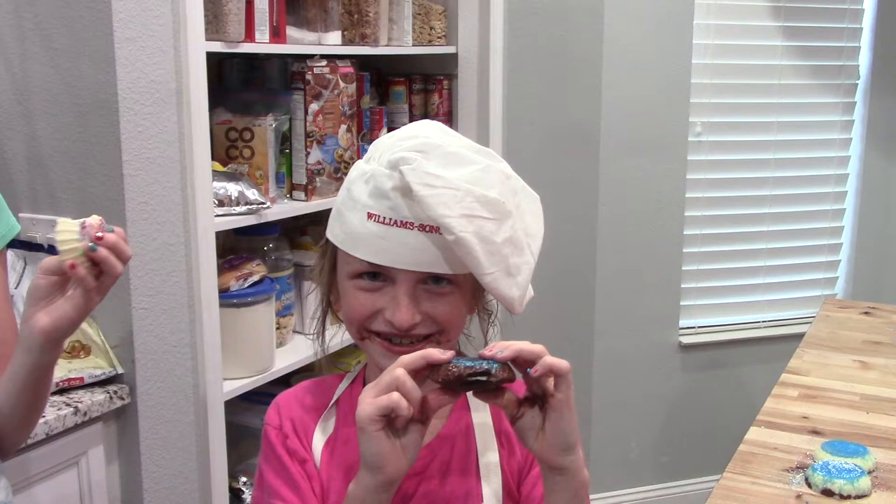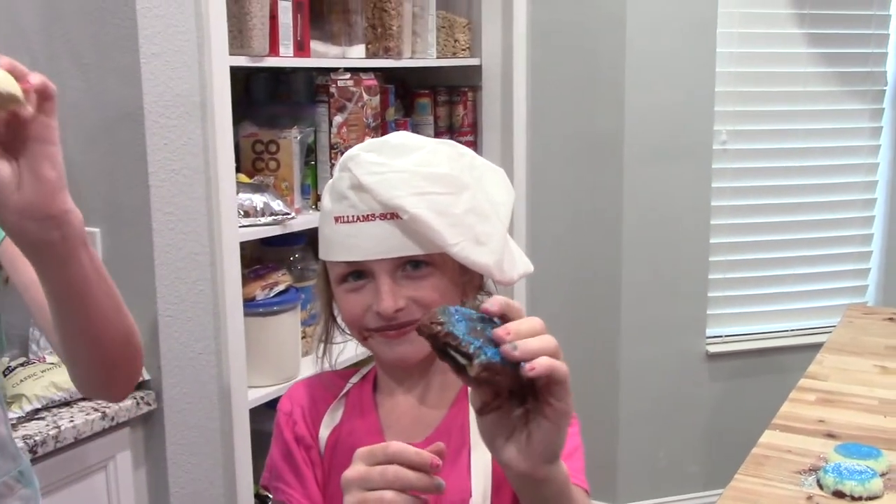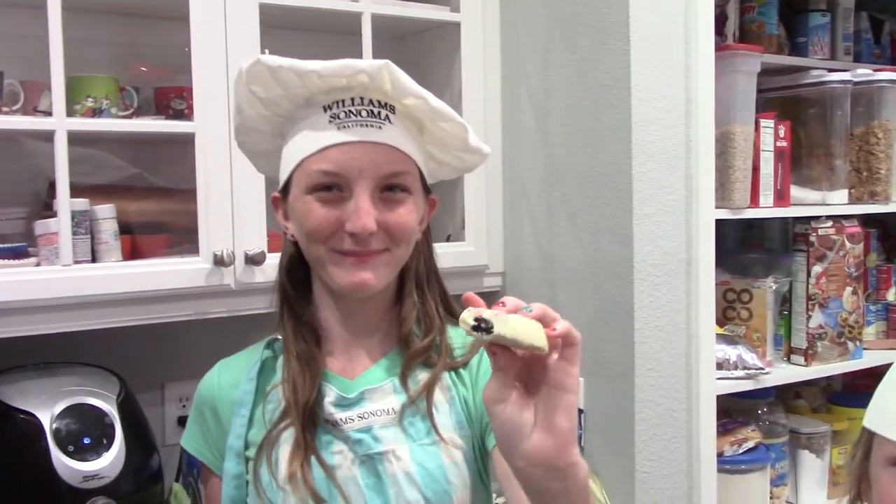Check out my Oreo. Here's mine. Is that the Oreo? I didn't get any of mine.